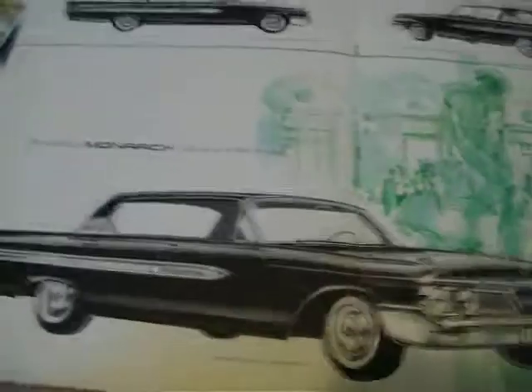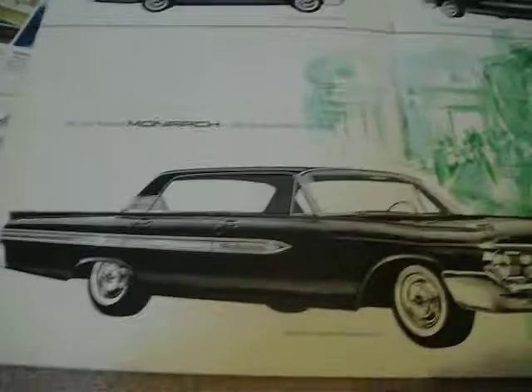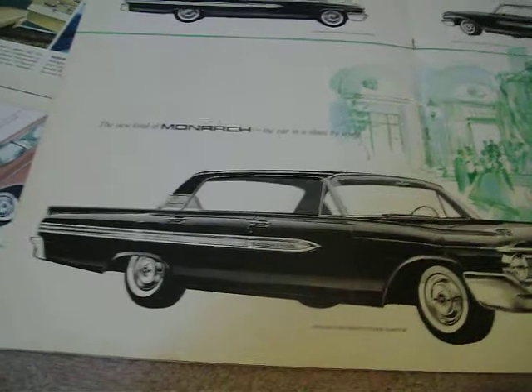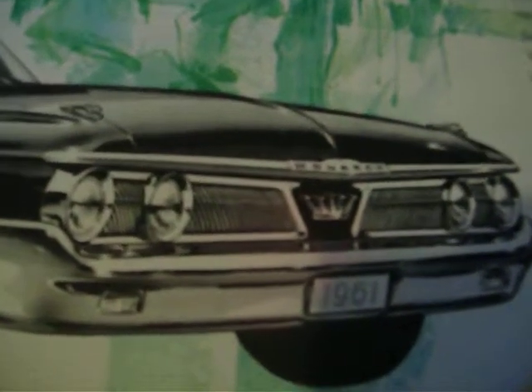1961 was the final year of the original Monarchs. By the way, they were all sold by Ford dealers, because the Ford dealers of Canada wanted an extra car to sell. You can see the side view had a very wide chrome molding on the body — a two-door hardtop and a four-door sedan. They only had the Richelieu that year, and you can see how the grille was totally different. The back end had oval taillights instead of round like the Mercury, and a big chrome piece in the center. You could get a 352 engine or a 390, and there's the interior of the '61 Monarch.